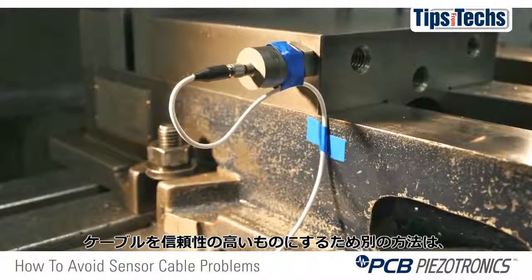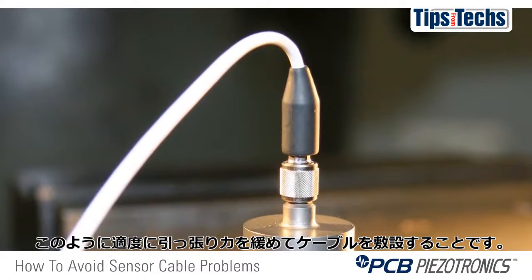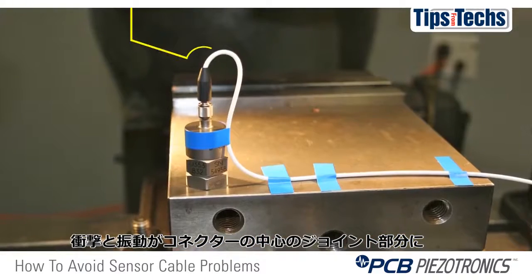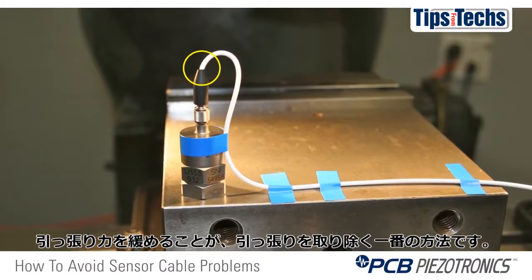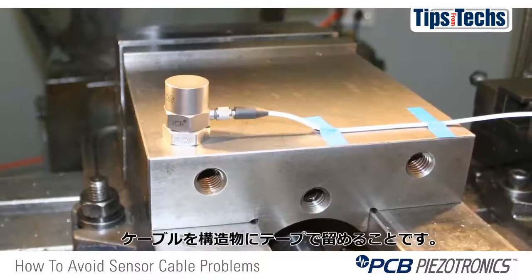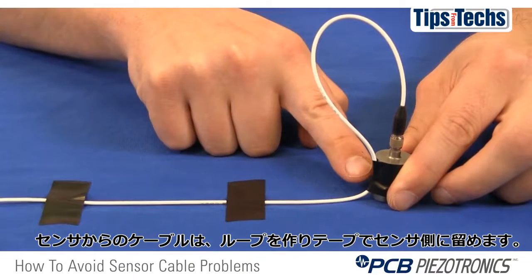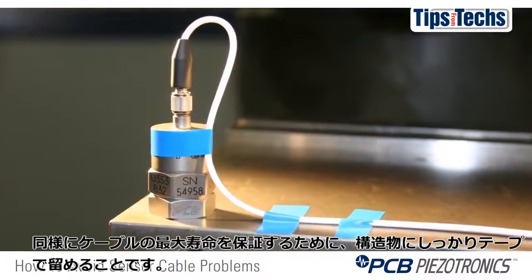Another method to ensure reliable cable connection is through proper strain relief. The mass associated with the cable length and the connector causes a high stress area at the connector-sensor joint during shock and vibration. This joint right here is the weakest part of the measurement system, and it's very important to provide some type of strain relief to this connection. The best way to remove strain on this connection is to always tape your cable down to the structure that your sensor is mounted on. If your sensor connector happens to be on top of the housing, you should also loop your cable and tape it directly to the sensor itself, then tape it down to the structure as well. Taping it down will ensure you get maximum life out of the cable.